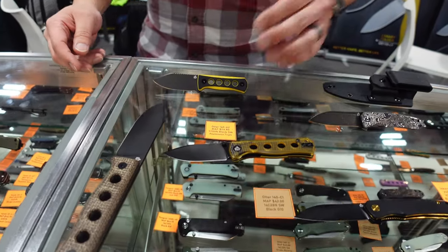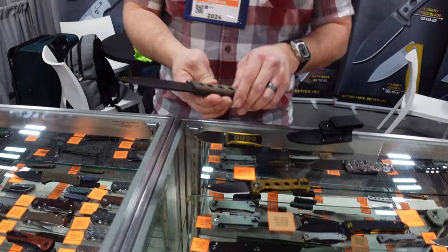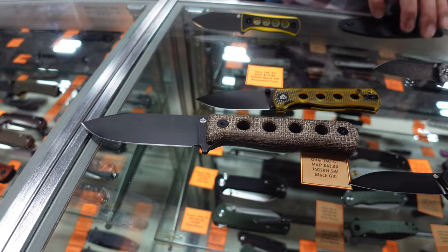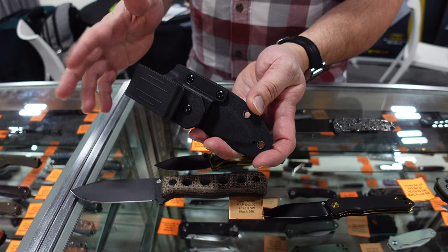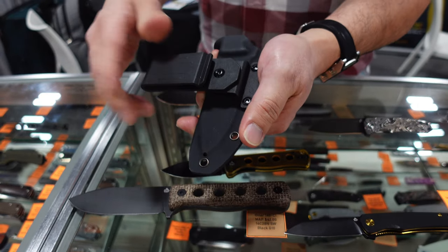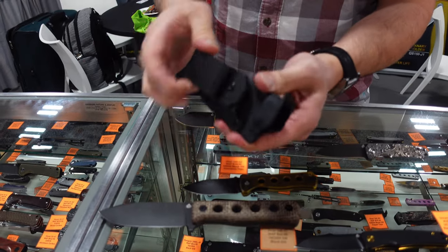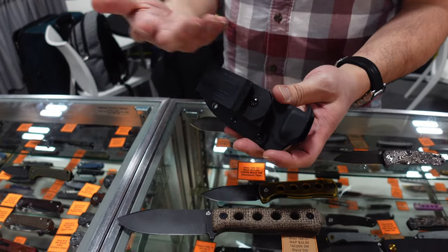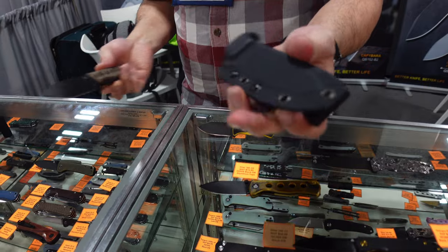So the Canary — we came out with the neck knife, then went to a folder, and now we're going to a fixed blade, so it is getting bigger. It's kind of a big Canary. And it does have a sheath. The sheath is nice because you can change it on the fly — you don't need to take off your clip, lose screws — change it to side carry, flip it all the way around. It's going to stay stable; it's not going to be moving when you have it on your pack.